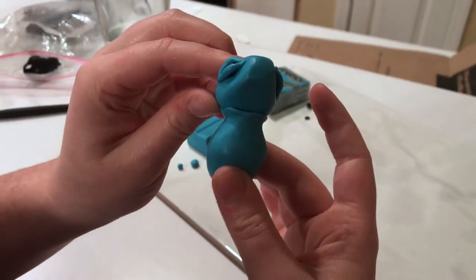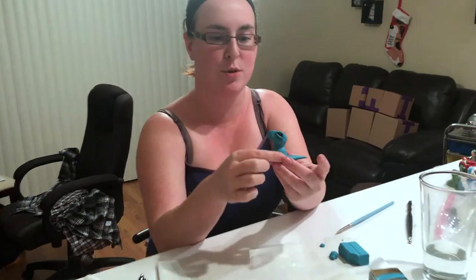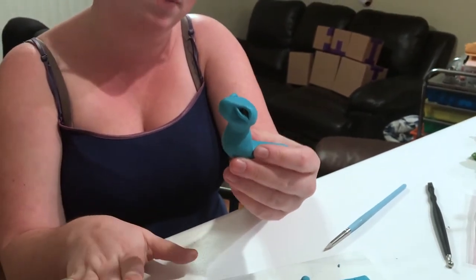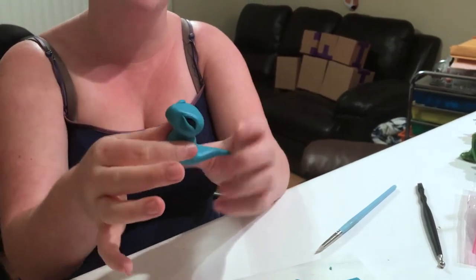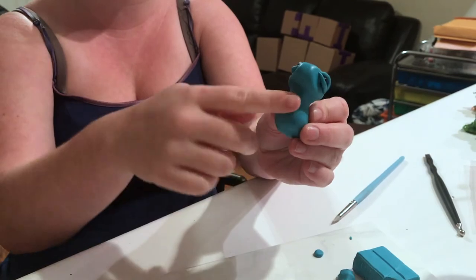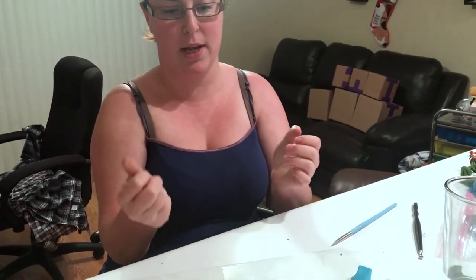If you end up smooshing your body a little bit, that's okay — I'll show you how to fix that. We've got the head attached to the body. I cannot stress enough: if you are just starting out with this design or with polymer clay or both, be patient with yourself on this step. When I started it took me a good 15 to 20 minutes to get the head attached and then reshape the body. If your body gets smooshed or wonky, just stretch it back out and pinch towards the base of the neck to give it that nice tapered look again. Now we're going to talk about the wings.